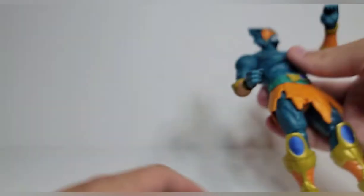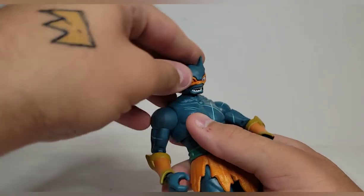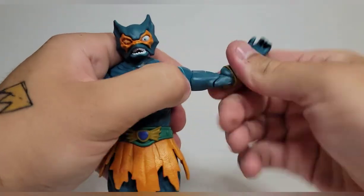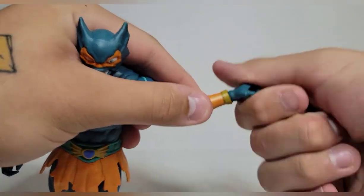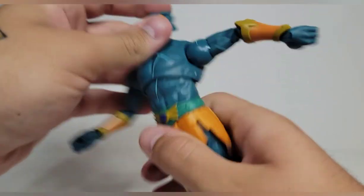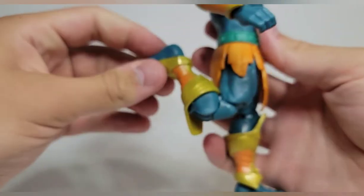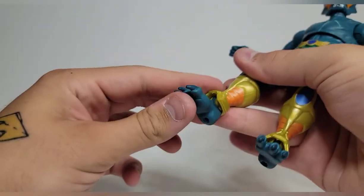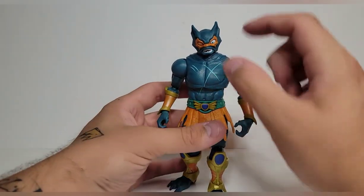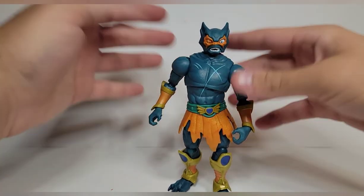For articulation: the head looks up pretty far and down, swivels and pivots. Shoulders go up, down, rotate 360. Bicep swivel, double-jointed elbows, wrist swivel and hinge. Torso goes side to side, swivels at the waist, crunches forward and back. Hips move out, kicks forward and back, upper thigh swivel, double-jointed knees, shin rotation, and ankles move down, up, and pivot. Pretty standard. I always wish the torso had a double ball peg and a ball peg at the waist instead of just a swivel, but other than that the articulation is pretty perfect for Merman.